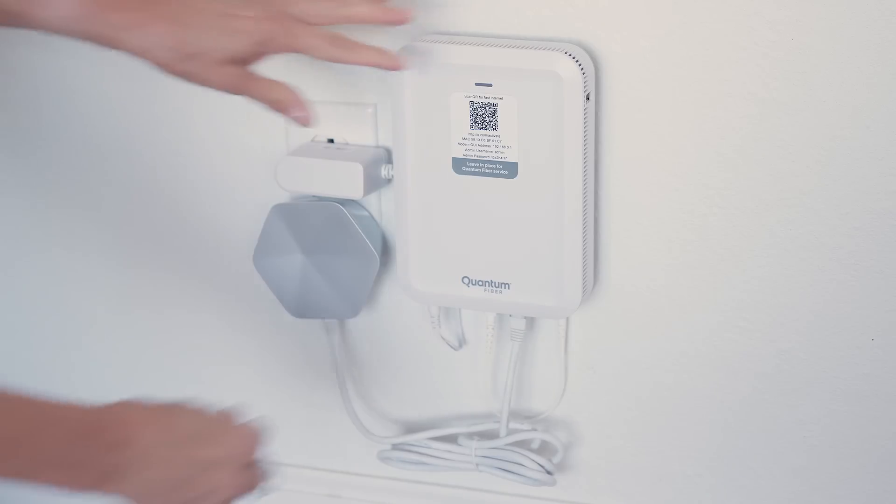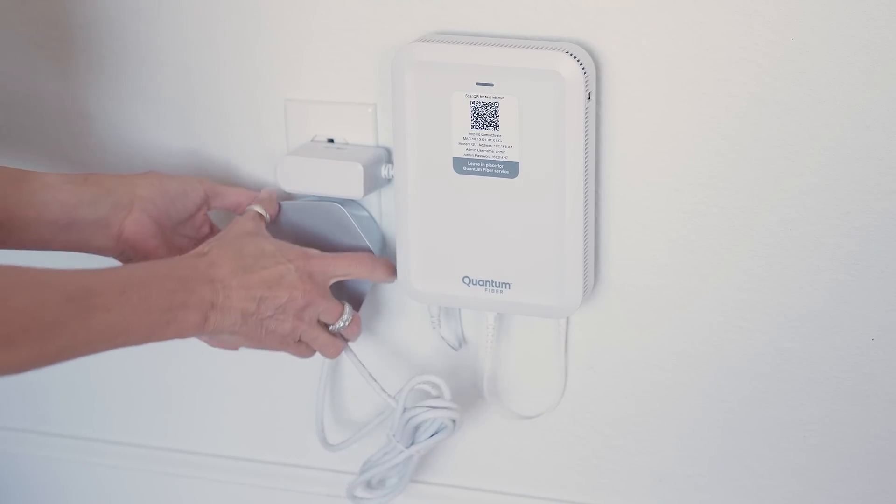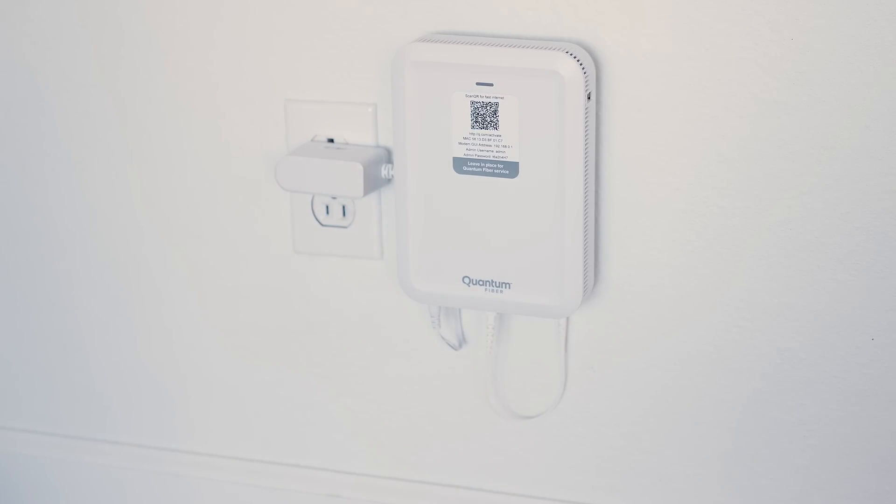Unplug your existing wired Wi-Fi pod from the SmartNid and remove the old Ethernet cable from the SmartNid. Your wireless service will now be temporarily unavailable during the upgrade process.